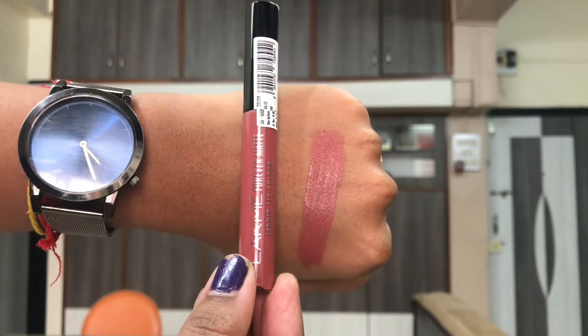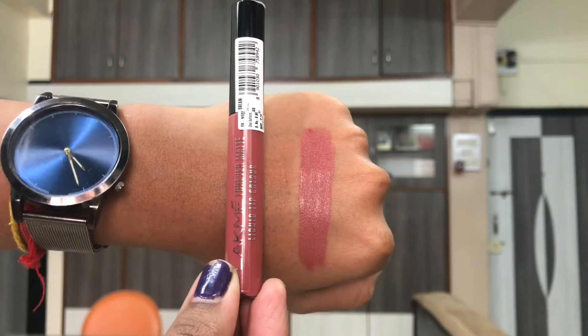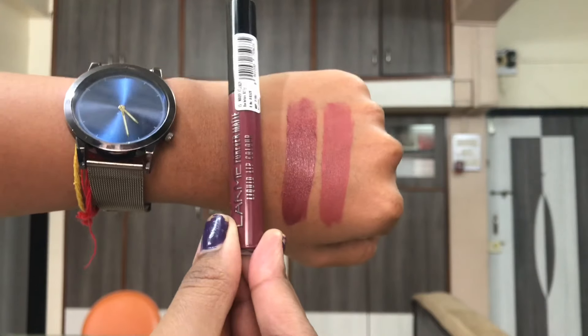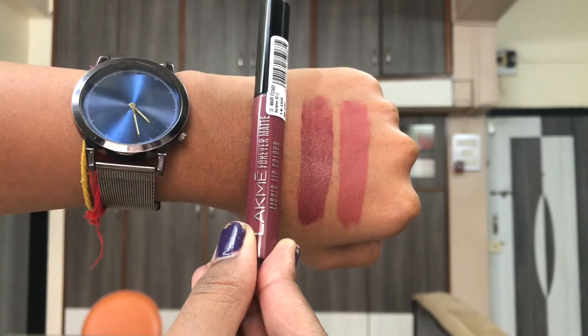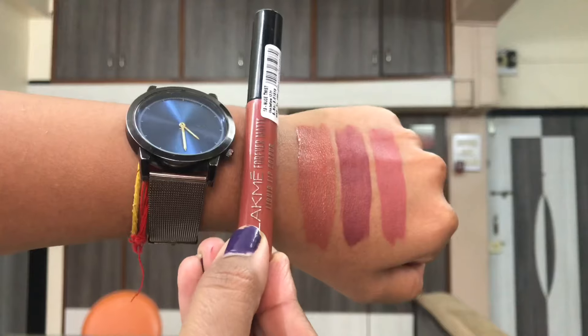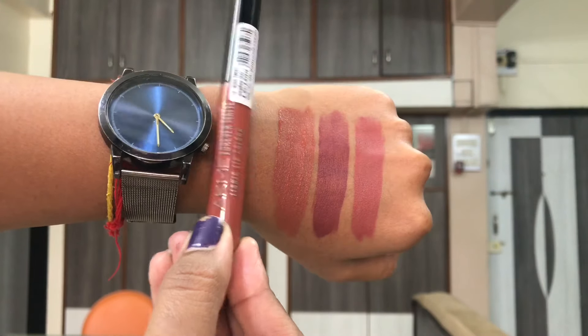Those were all three shades. The first one was Nude Dream, the second was a purple-toned mauve — more mauve, less purple — an everyday muted mauve color called Mauve Ecstasy. And the last shade was a peach toned brown called Nude Twist.